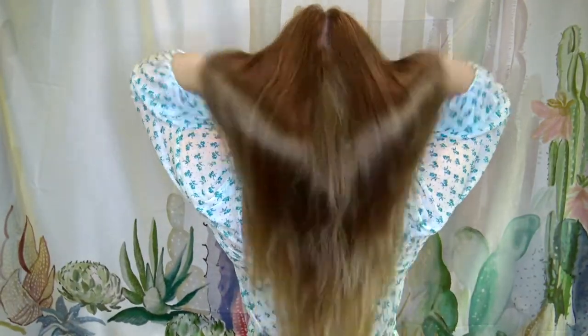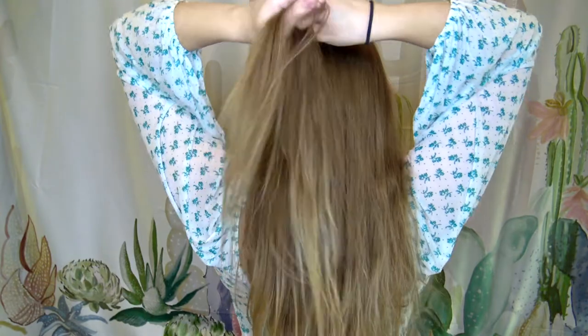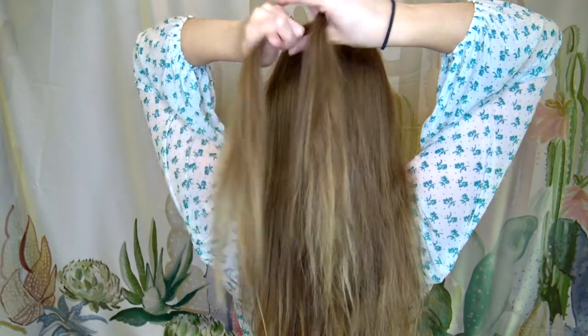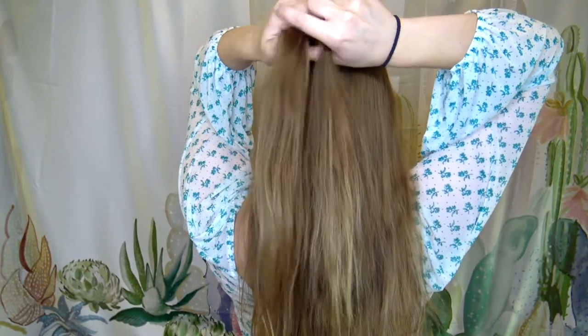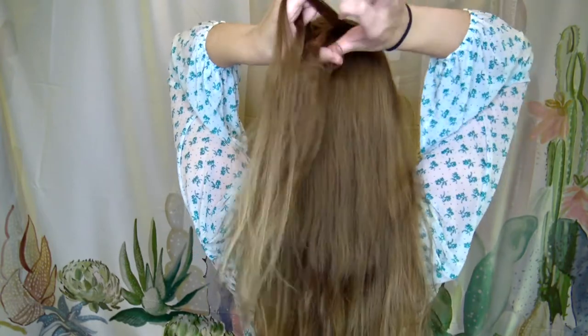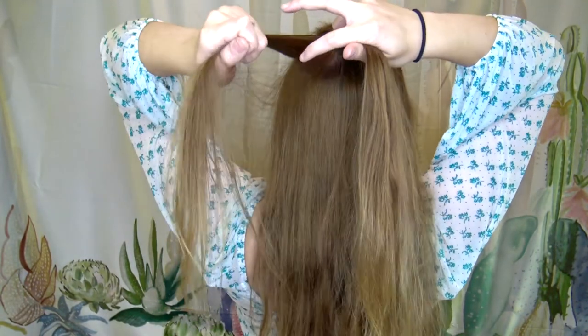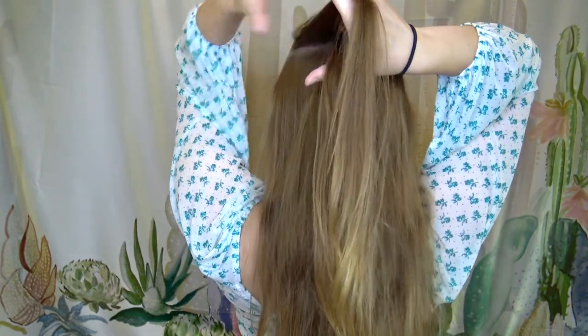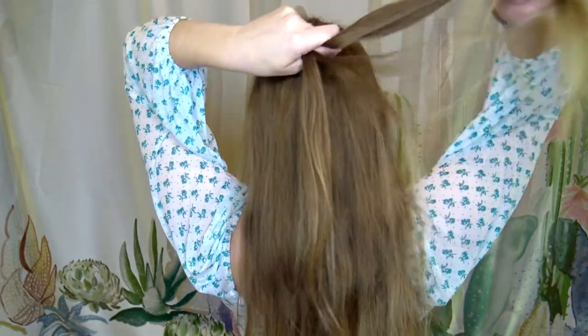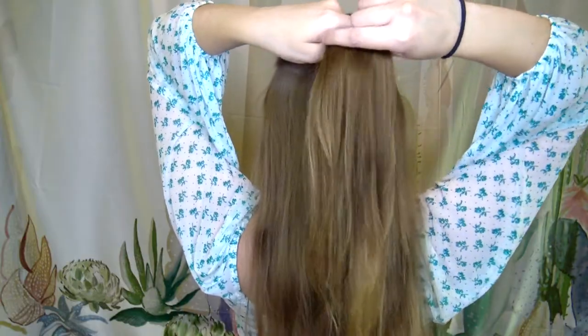Now I'm going to show you the French fishtail. Flip around to see the back. Just like last time, take your thumbs and make a U-shape, except this time only part it into two parts — make sure they're even. Do one piece on each side before you start adding more hair. Then take your thumb, pick a super thin piece, and basically do what we did for the French braid: grab it with your pointer finger, drop it, grab the bottom one, and add it to this piece.